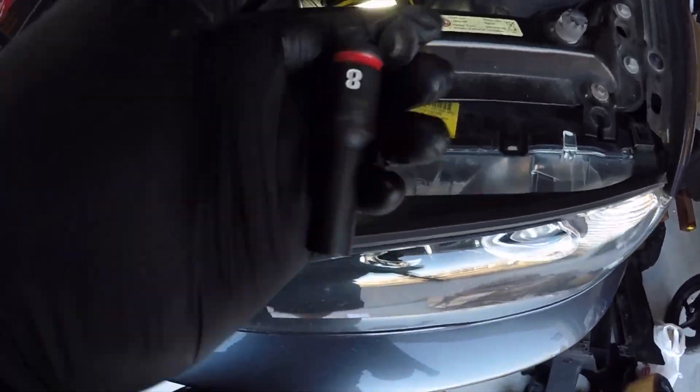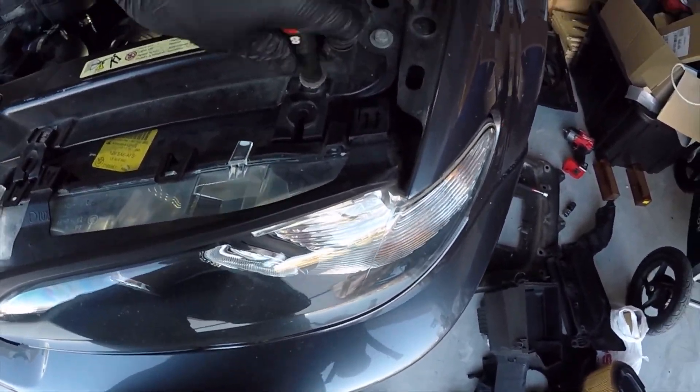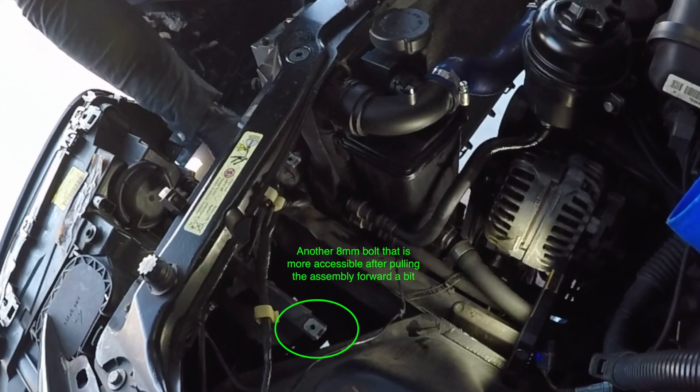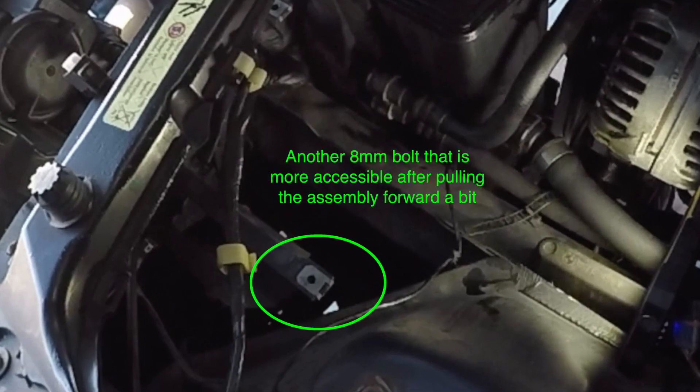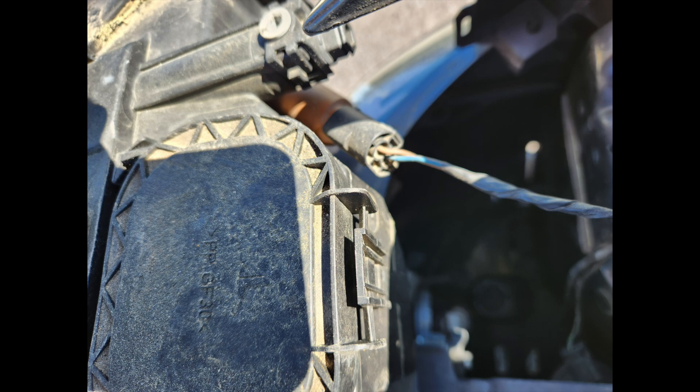It's easiest to loosen and remove the top two eight-millimeter bolts first. Slide the headlight assembly forward a little bit so you can get to the others, then go ahead and remove those other two bolts. Then disconnect all the electrical connections, including one for the side blinker.